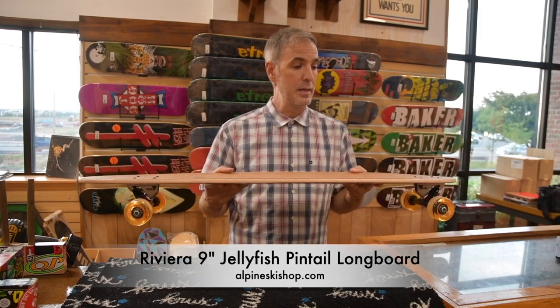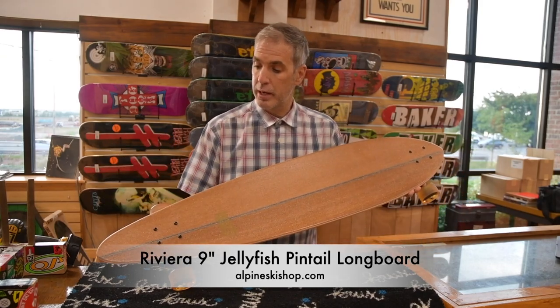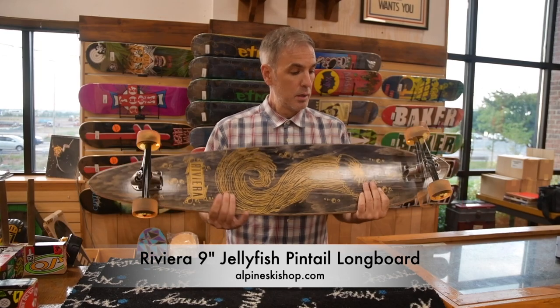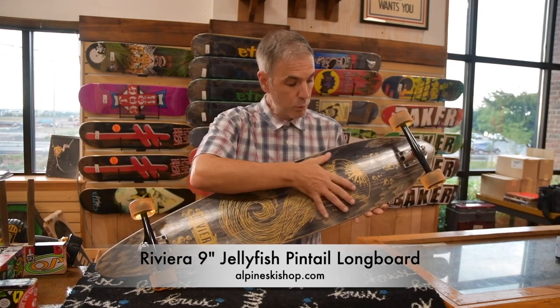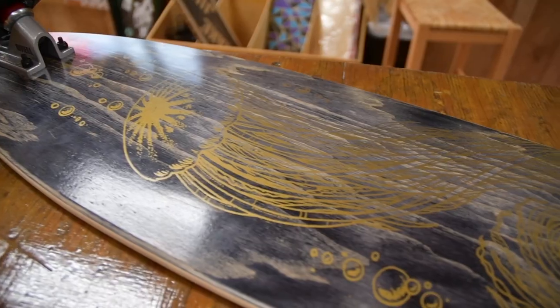It is your classic pintail shape. It is coming with a beautiful wood top sheet and a spray-on-glass grip tape. You can see the bottom has a beautiful wood grain, and they've done a gold silk screen of a jellyfish. Looks amazing on this.